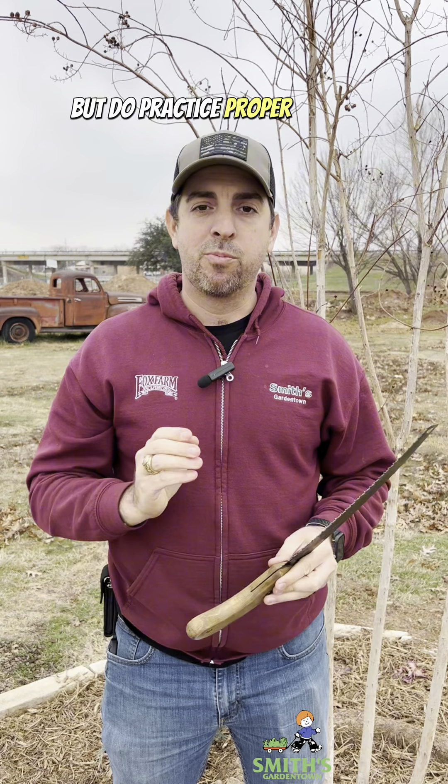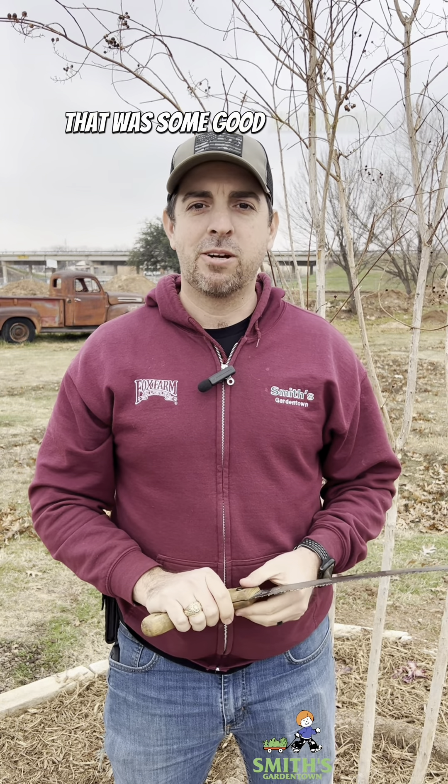So please don't commit crepe murder to your crepe myrtles, but do practice proper pruning principles. That was some good alliteration.